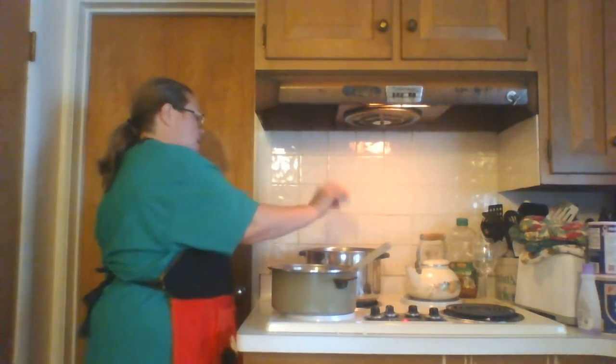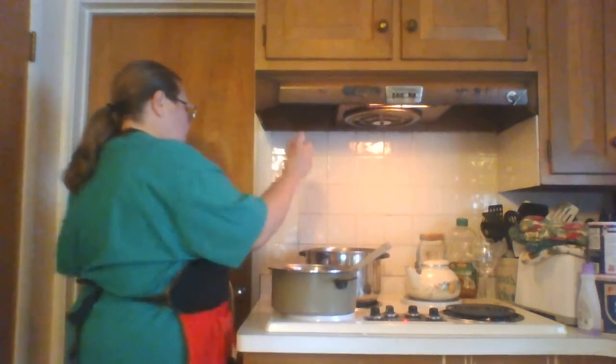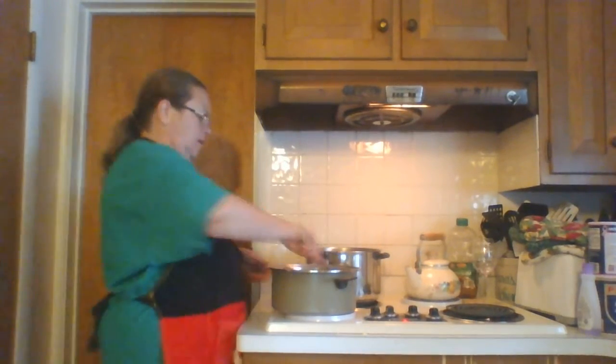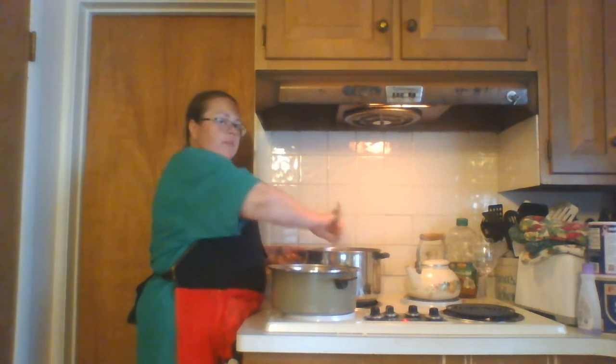Hey guys, it's time for me to do the canning. I have a special canning method I'll be showing you — it's what my grandmother calls cold packing. I'm putting my spices in my chili sauce that I made earlier in another video. I'm going to be showing you how to can. I put the spices in — sometimes I even forget to do it because I'm doing them in different batches.